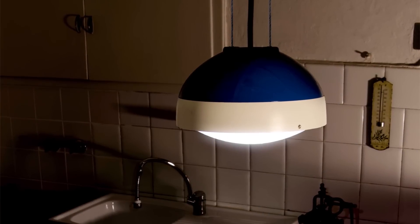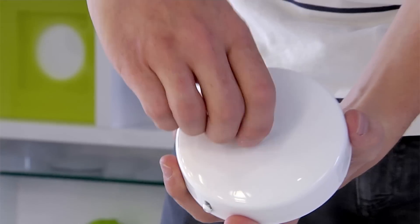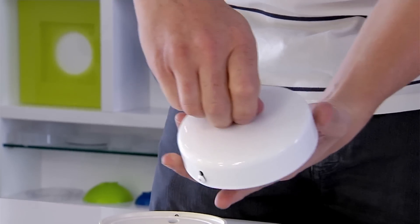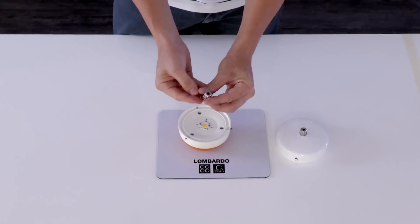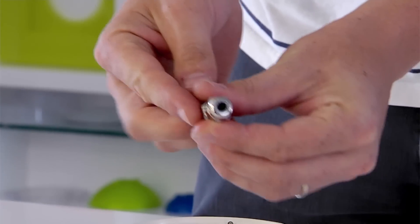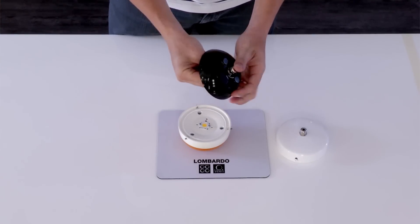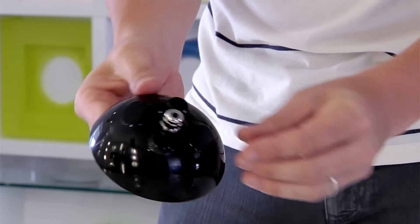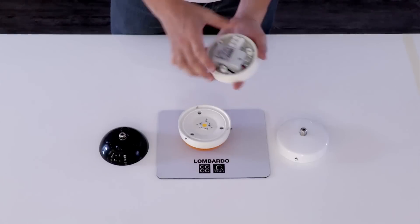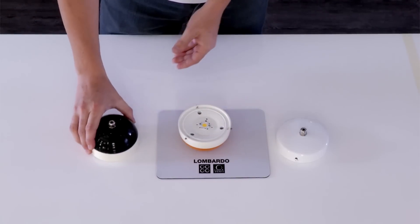Quit can also be used as a hanging light fitting. For this, a kit is available consisting of a ceiling rose complete with cable gland and another cable gland fitted to the securing base, having removed the grommet. The fitter only needs to provide the hanging cable for the connection between the ceiling rose and the fitting. It is not necessary to add a steel wire because the product is light in weight and does not require any other anchorage.